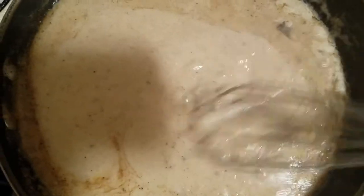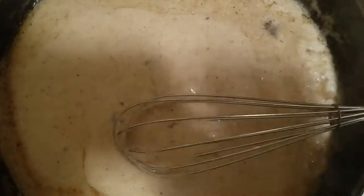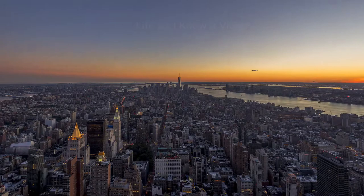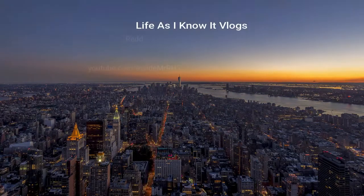That's all I have for you all. As you can see, my plate looks so good. Know that I love you for real, and always remember to live every day, laugh every moment, and love beyond words. I'll see y'all in the next episode of Life As I Know It — whether it's a vlog or whatever, I'm back!